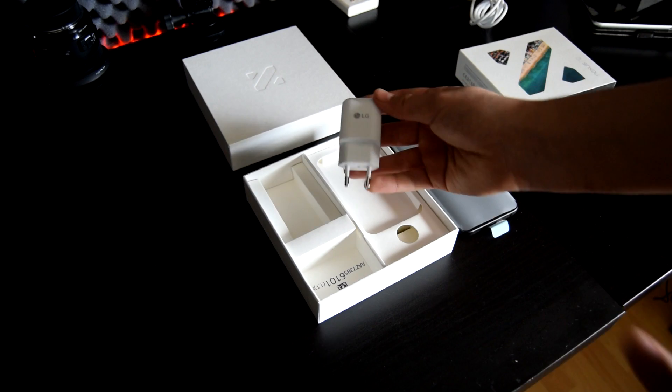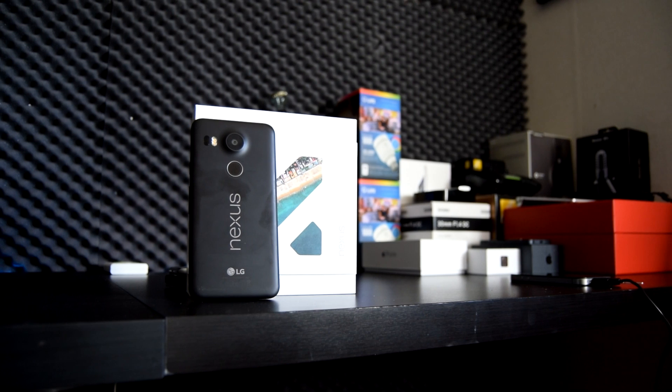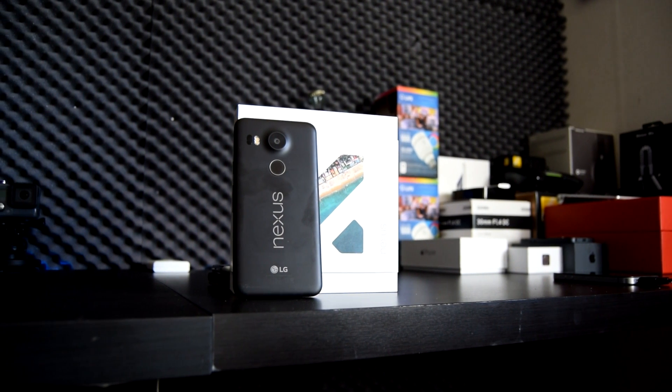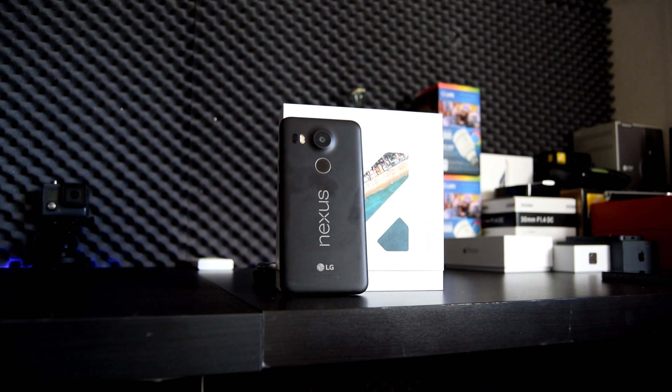Alright, that's the Nexus 5X. It's an awesome device, and for the price you will not be disappointed. The Nexus 5X is a very well-rounded device, and I would not hesitate to recommend it to anyone.